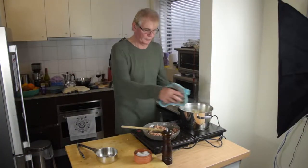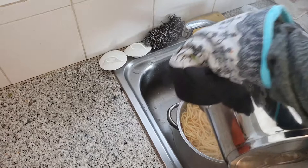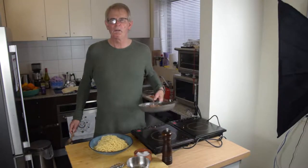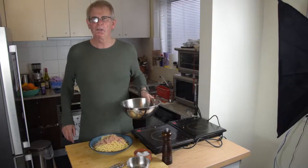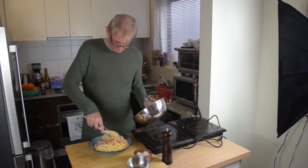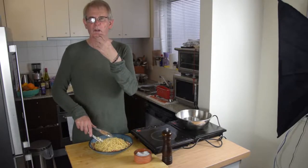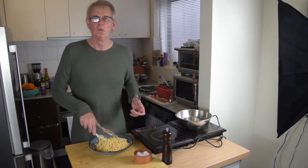Once the pasta's cooked, just give it a strain. Once it's done, turn it out onto your serving dish. Then add your ham, and as soon as that's done, quickly add your eggs and mix through. The egg is going to give that nice velvety sheen and the Parmesan's going to melt and go through it all. Beautiful.